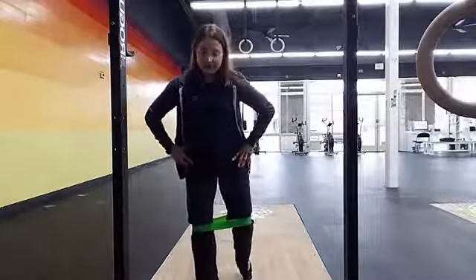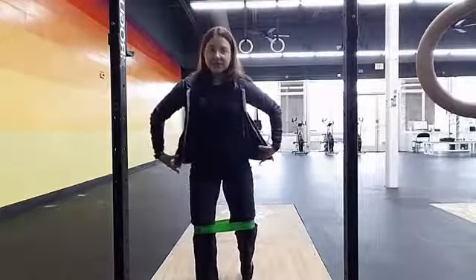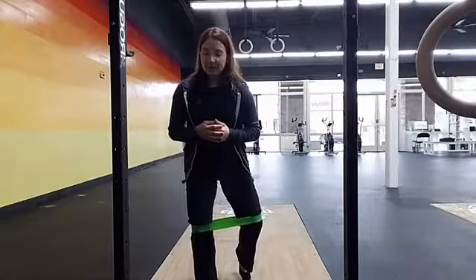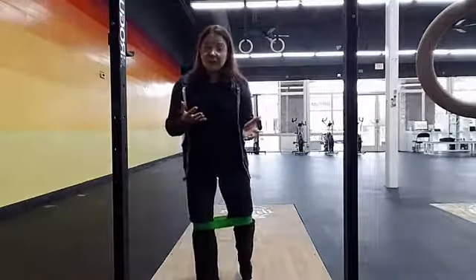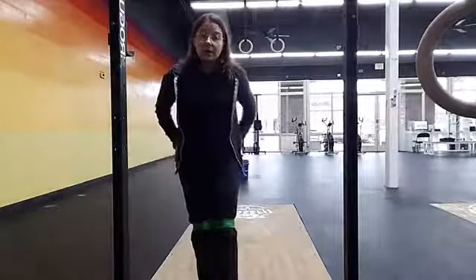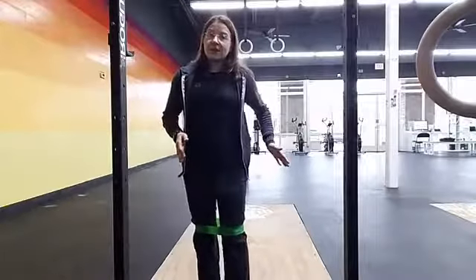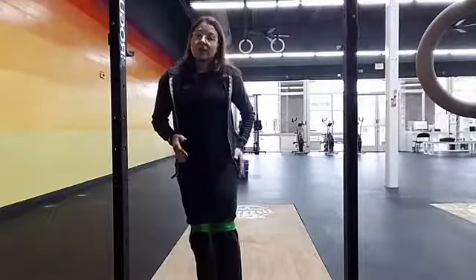I don't want you to rotate the entire pelvis. So you're just in this position, pelvis stays facing forward, rotating that hip out and coming back in. If you're doing this properly, you're actually going to feel it working on both sides — stabilizing on the stance leg and activated on the moving leg.